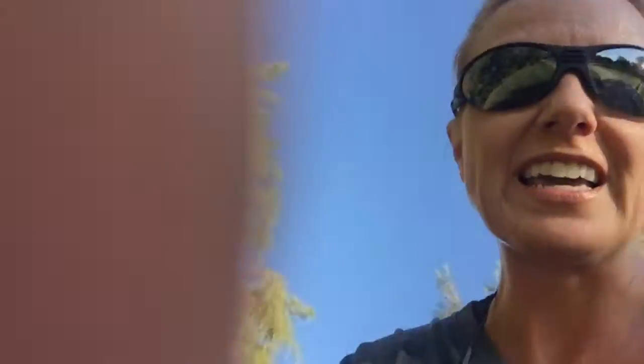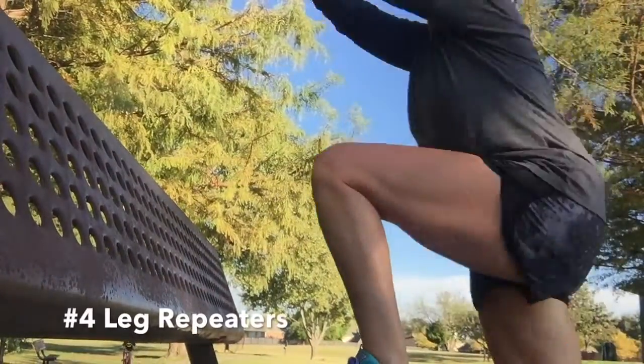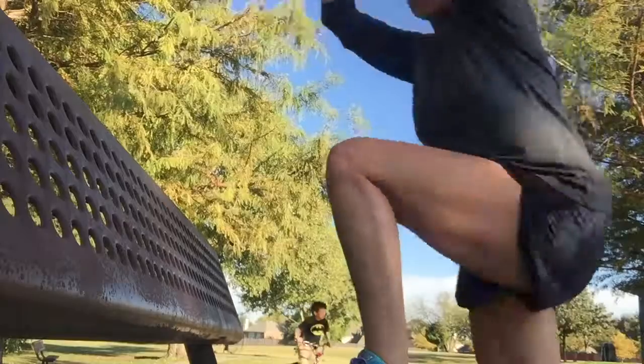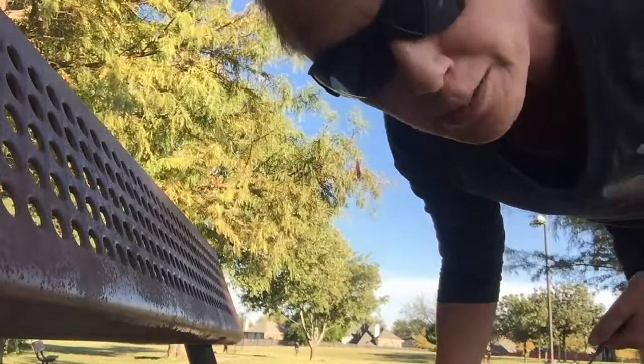Walk or jog to park bench number four — about 30 seconds to a minute. At park bench number four, we're going to do leg repeaters, ten for each leg. It looks like this — my right leg is repeating. Work those quadriceps and hamstrings.